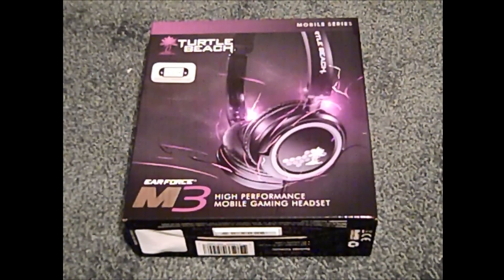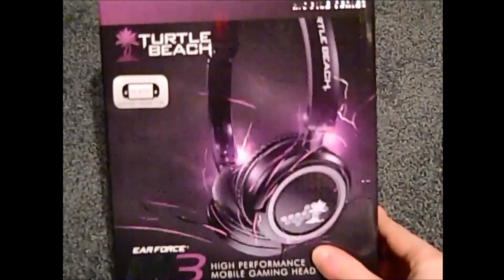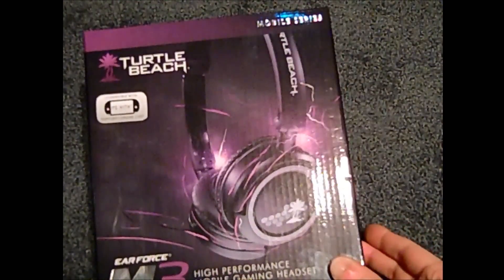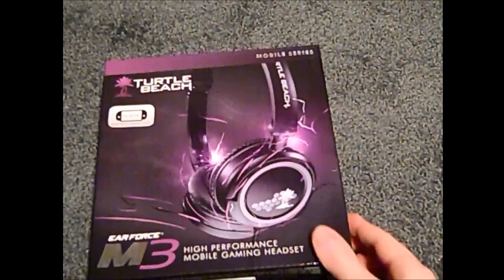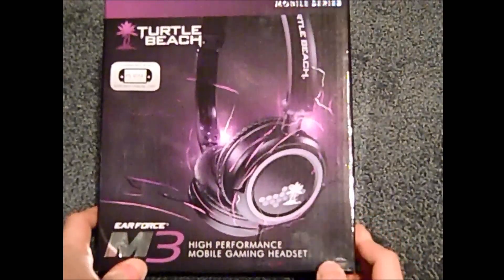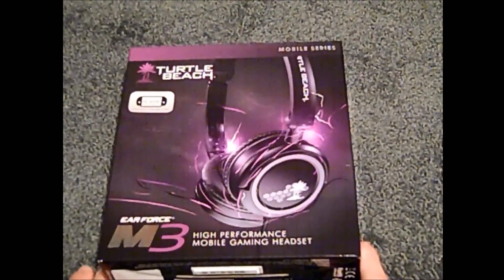Hello everybody, it's Ace Japan 9099 here, and today we are making an unboxing review, like the last one with our G27 Logitech Racing Wheel. This time we are doing a Turtle Beach Earforce M3, from the Mobile Series High Performance Mobile Gaming Headset. I got this at Freddy's from Meyers tonight, and I thought I'd do an unboxing on it for you guys.